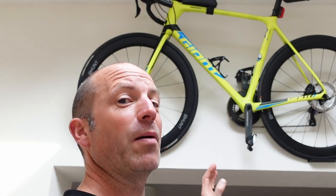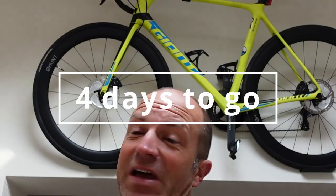I'll relay what I'm going to do for the Fred on this bike, and also my kit, food, and anything else I can think of in a really short video — because it's only four days away.